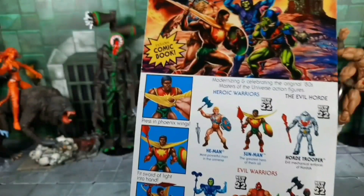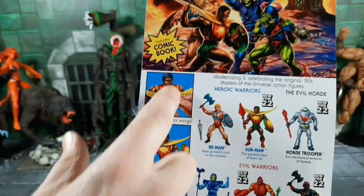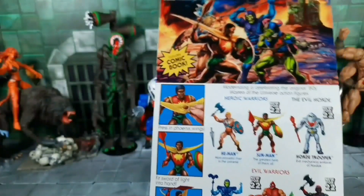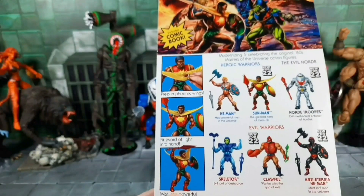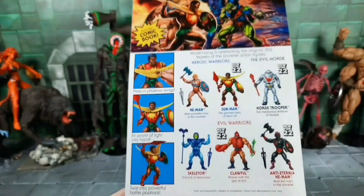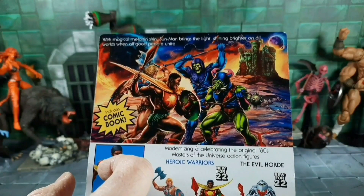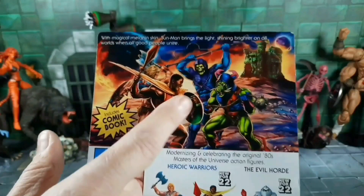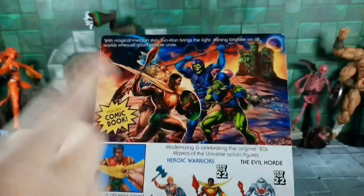Here's the back of the card — it shows the features. They call the neck piece 'Phoenix Wing,' which can push over and snap in. He's got a sword in hand, and he can twist. The card art looks pretty cool with all new figures on it. He-Man Scouter, Sun Man, and Pig Man is also going to be in the Sun Man wave — I've seen six or seven new figures coming out with this wave.